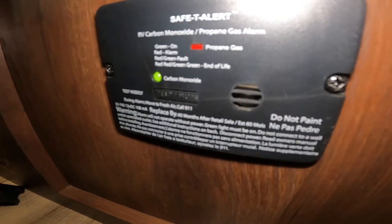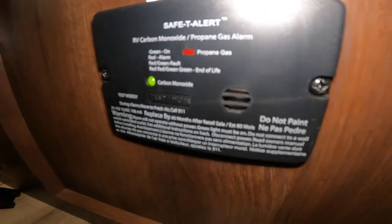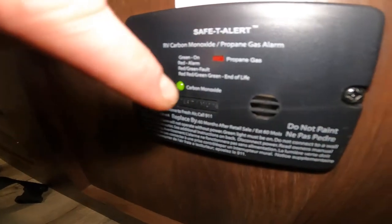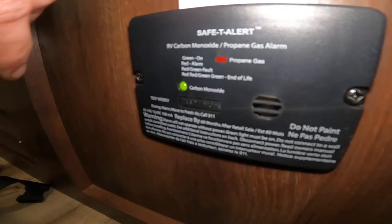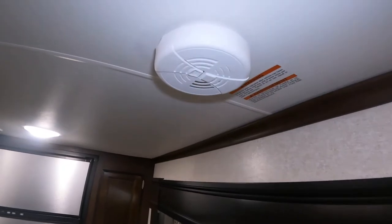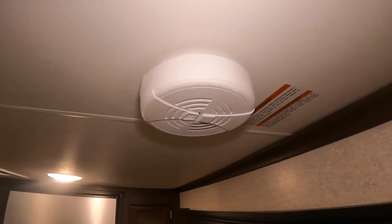To test, press this button on the front — you'll hear a few beeps and loud noises, the green light will go away, but it'll come back and you'll be good to go. Speaking of the smoke detector, here it is. Like I just mentioned, test it every six months — easy to remember if you do it on daylight savings time.